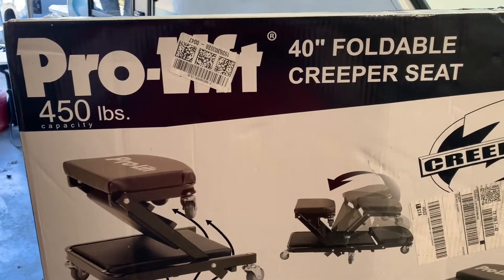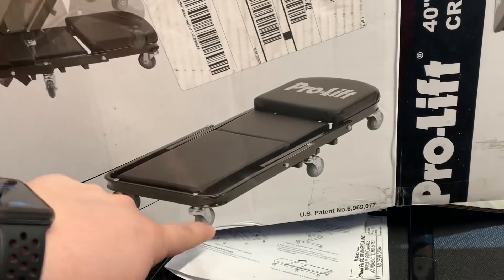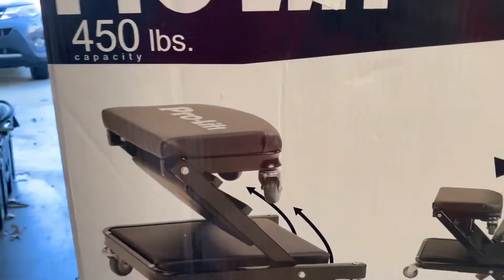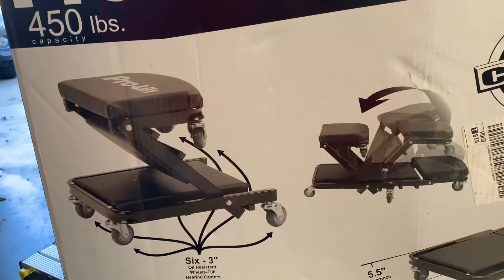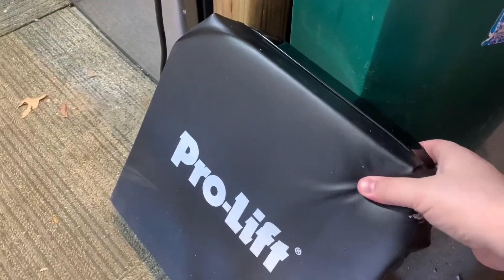This is the ProLift 40 inch foldable creeper seat. As you can see, it's your typical creeper. It's got six nice casters, and then you can raise up the seat or creeper into a seat. It has a 450 pound capacity, which will hold most anybody. I think it'll be really nice — it seems really solid material, really cushy and squishy.